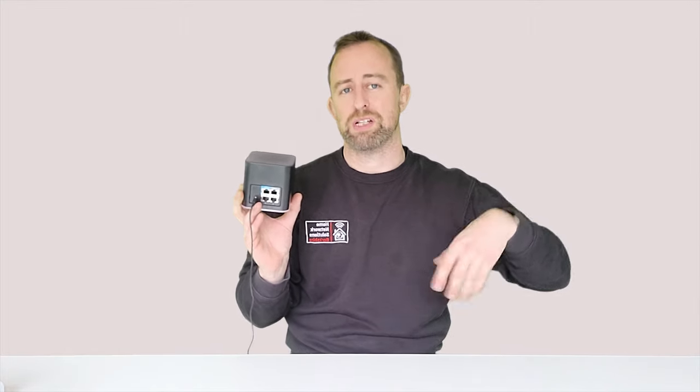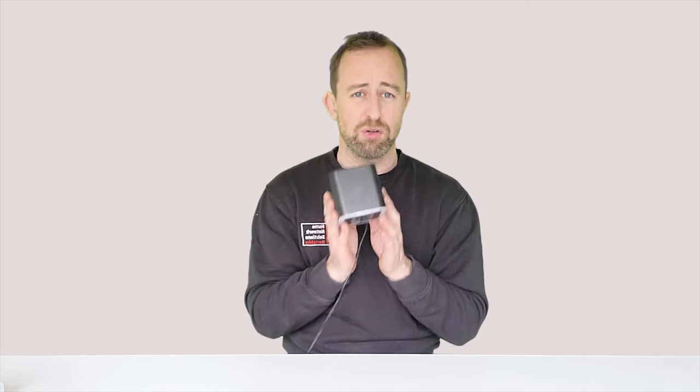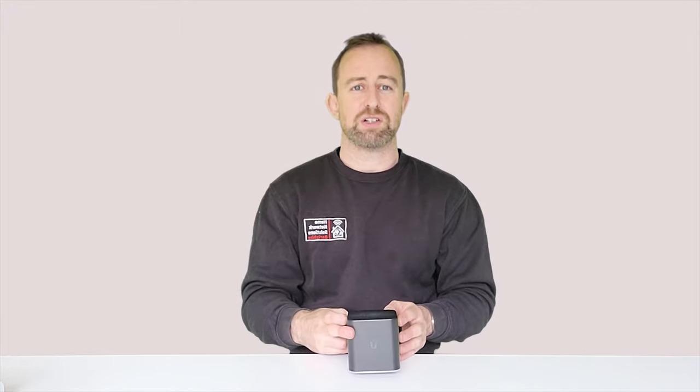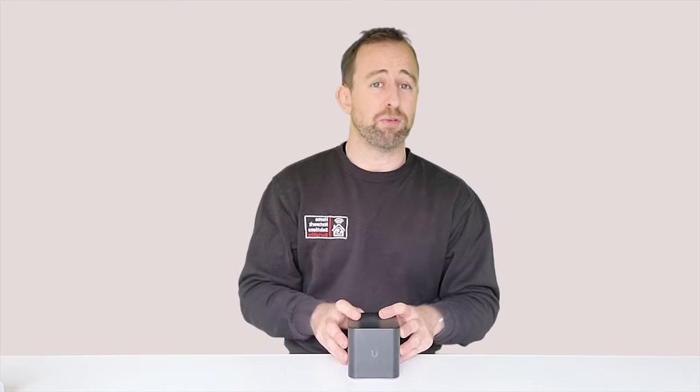There are four ports on the back. In access point mode you only need to use one port for the feed, leaving three spare — so you can plug in a laptop, computer, TV, Sky Q box, whatever you need. The AirCube looks really slick too: it's black, has the Ubiquiti logo, and a great little LED at the bottom that glows on the side. It's not too imposing and doesn't have lots of aerials. Note that if you use it as a router, you do need a separate modem.